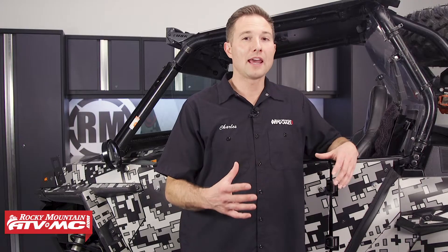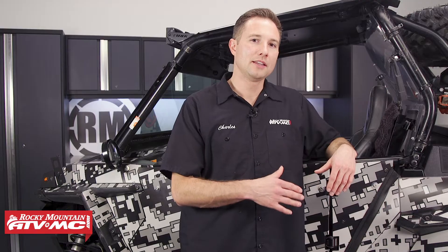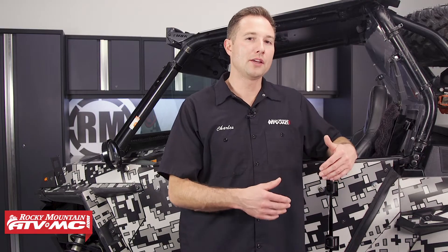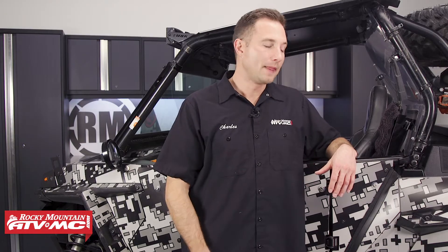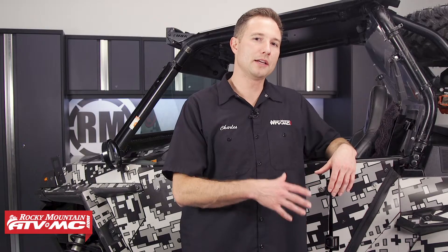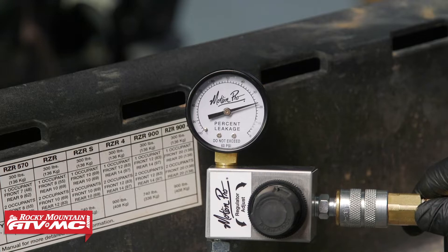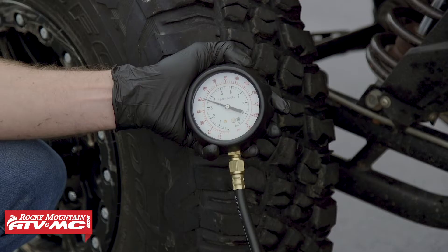Now another thing that can happen is part failure. So if you had something that failed inside the engine, you want to keep that in mind as you go through the process, so you can find out what caused it and make the appropriate repairs. A good way to verify that your top end is bad is by doing a cylinder leak down test. And to check bottom end components, you can do an oil pressure test — we have videos on both of those things, so be sure to check that out.